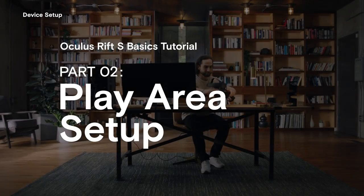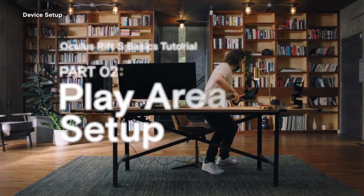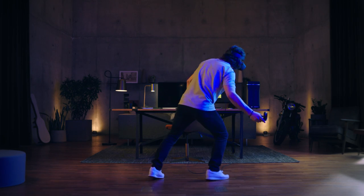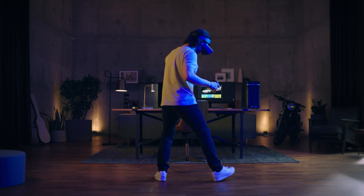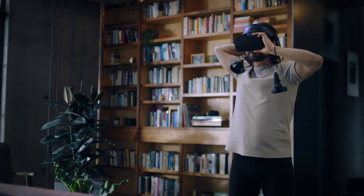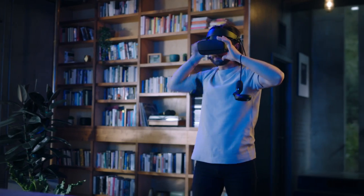The Oculus Rift S allows you to move freely within the limits of the headset cables. In this video, we'll show you how to set up a play area where you can safely move around with the headset on. Remember to always wear your touch wrist straps when in VR.